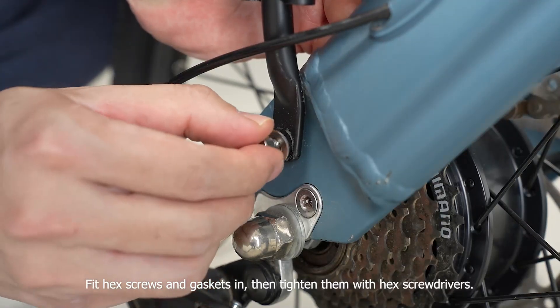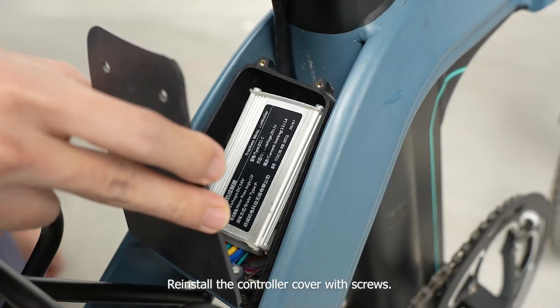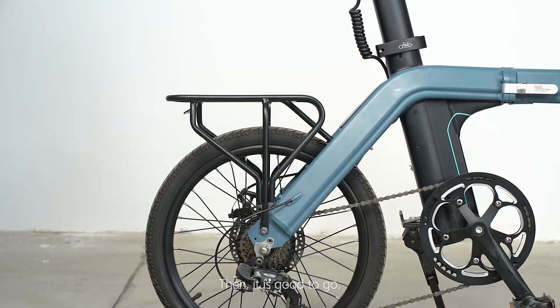Fit hex screws and gaskets in, then tighten them with hex screwdrivers. Reinstall the controller cover with screws. Then, it is good to go.